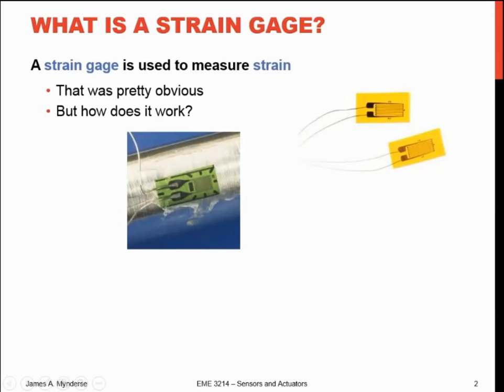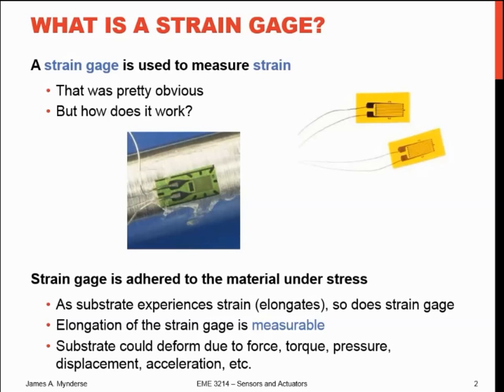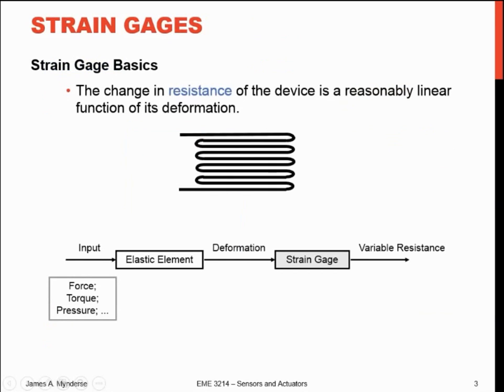What does the strain gauge do? It gauges strain. Basically, you take the strain gauge itself — that's this little greenish colored thing here, and a couple more examples over here — and you glue it to the surface that you're going to be straining or stretching or elongating. As the base material strains, so does the strain gauge, and you can measure the effects of that strain electrically. The substrate could be deforming due to force, pressure, whatever — you're just measuring how much elongation happens underneath the surface.